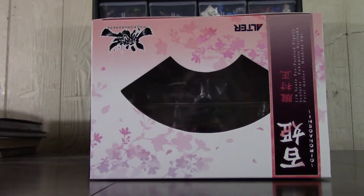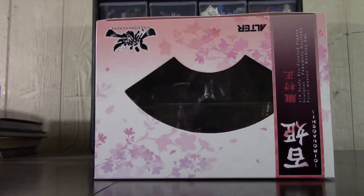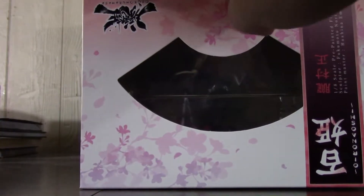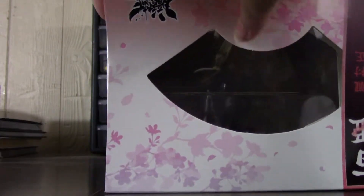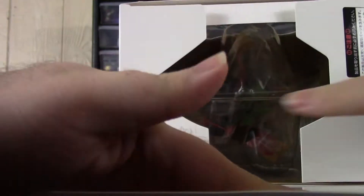Let me open this up. I pre-ordered it like a year ago, it showed up probably like a month ago, and I haven't gotten around to opening it until now. Let's see what this baby looks like. I don't save boxes — that matters to some people, not to me. Let's get this baby out.